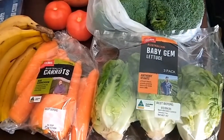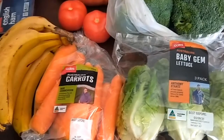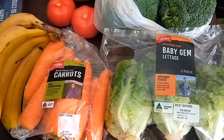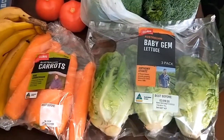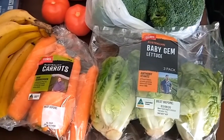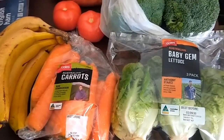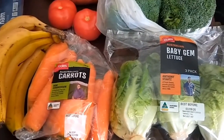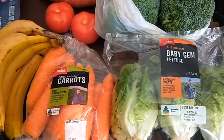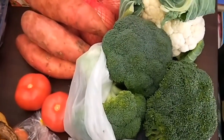Just my usual baby gem lettuce — they can last up to a month in the fridge so they're better than iceberg lettuce. With it being winter I really only need the lettuce for a side salad or on a burger or a sandwich. As the weather warms up I'll be buying more lettuce on a regular basis for salads.